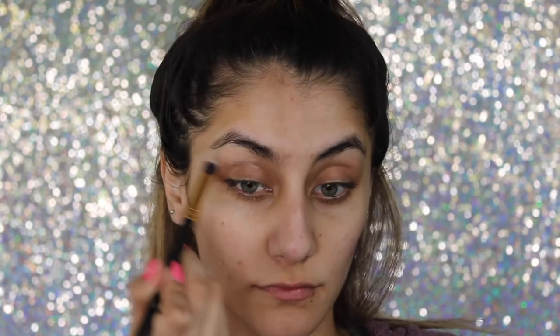Okay guys, starting off I'm gonna be taking the rose water as always and I'm just gonna mist that lightly on my skin. Then I'm gonna start applying my serum and my moisturizer, and I also applied a little bit of eye cream.